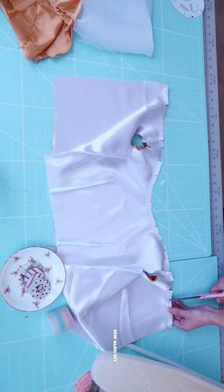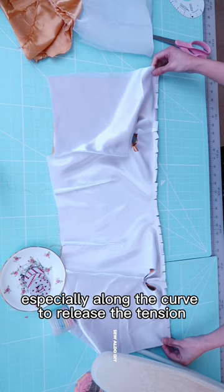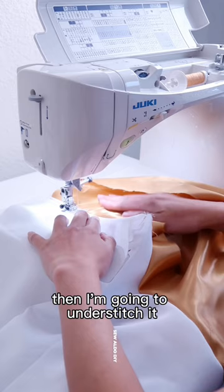Then, I'm going to grade the neckline, especially along the curve, to release the tension on the curved edge of the neckline. Then, I'm going to understitch it. Be sure that the raw edge is facing the bodice lining. Re-stitch the armholes and you are ready to set in the sleeves.